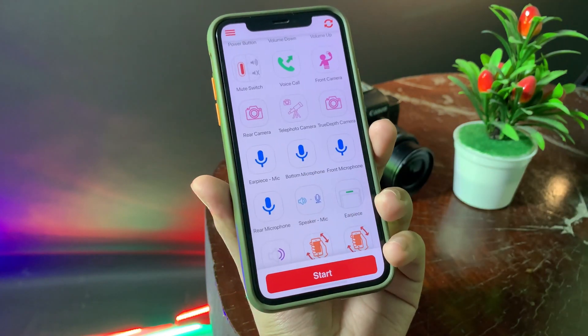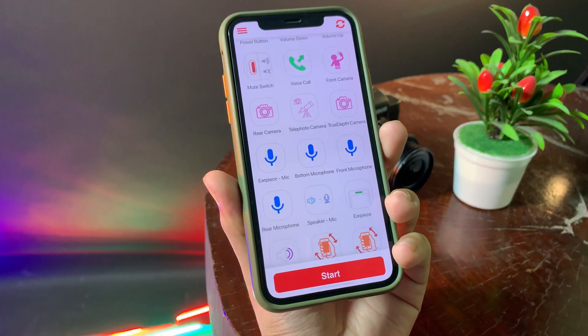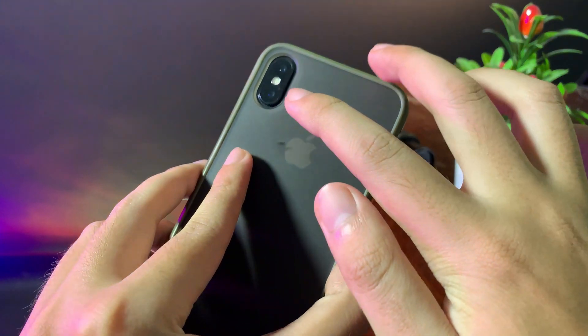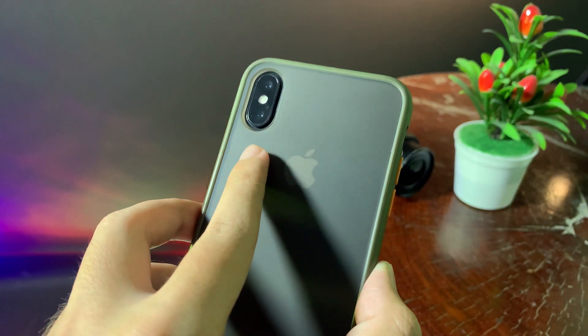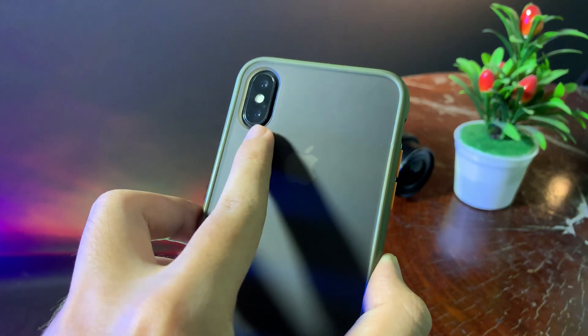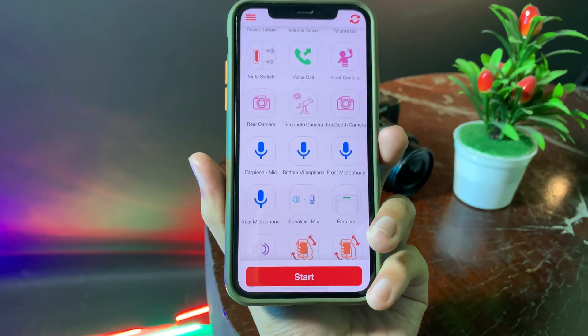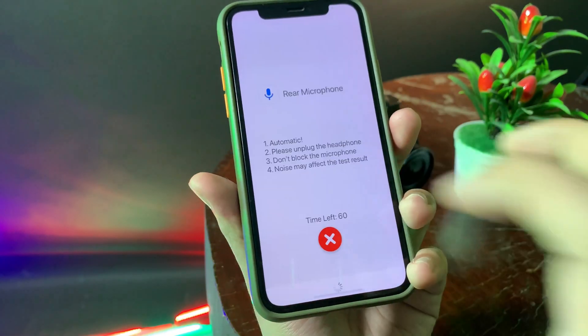We can use this app to test the rear microphone and the bottom microphone. The rear microphone is the microphone at the back, near the camera. Usually when you record a video with the rear camera, the microphone at the back picks up the sound. But sometimes you don't know how to test it — that's why this app is very awesome.